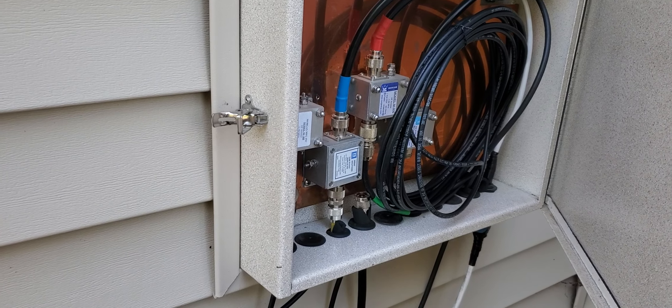Somewhere down here buried is a ground rod, and I have bonded it with copper tape all the way around the house. It actually goes under the deck to the electric panel where the ground rod is, and there are multiple points where there are more ground rods. So the grounding is pretty solid.